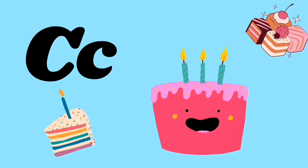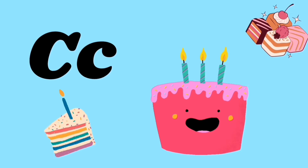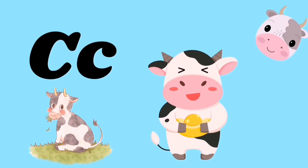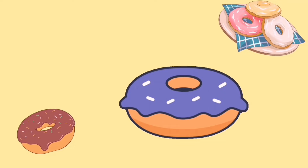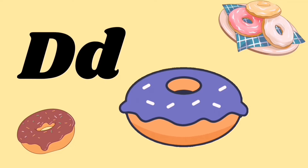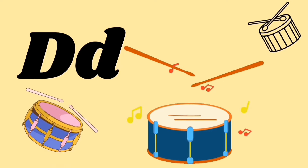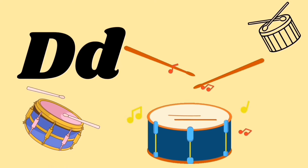C for cake, C for cow, kuh kuh kuh. D for donut, D for drum, duh duh duh.